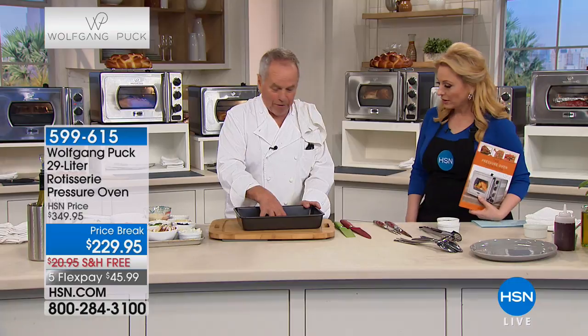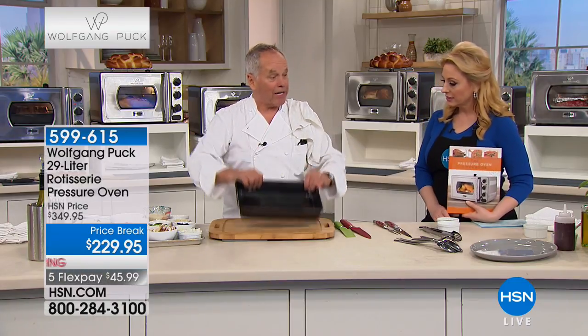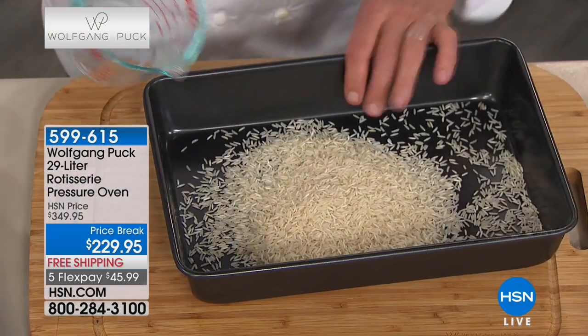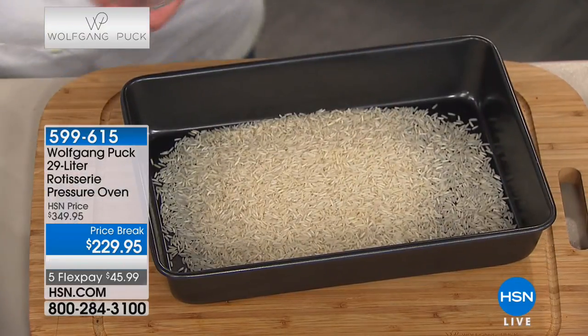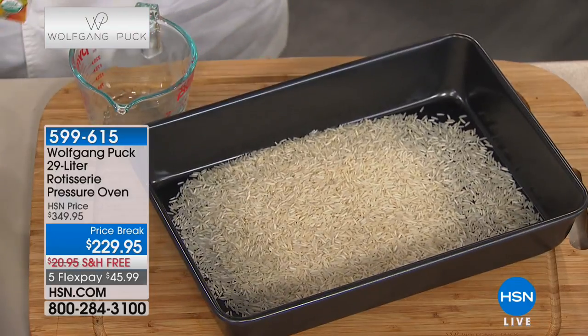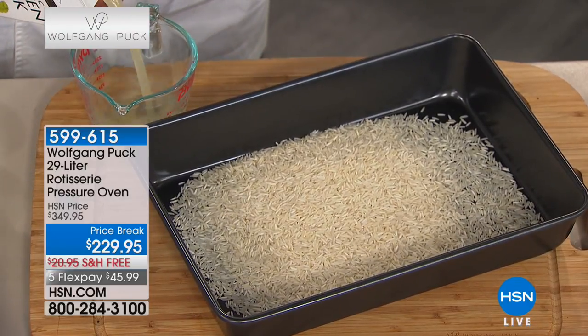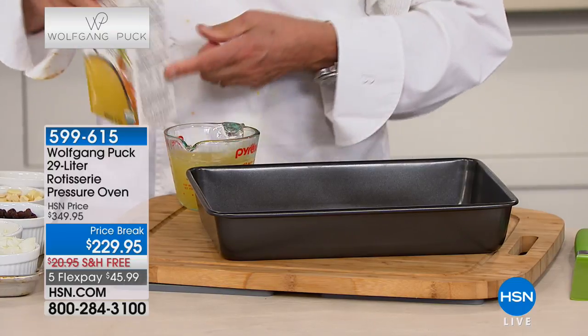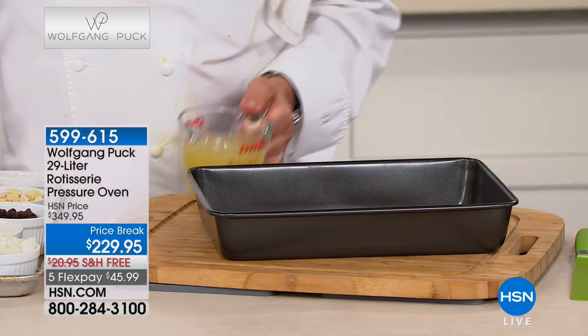A lot of people asked me to do this again - this is an Indian-style rice pilaf. A lot of Indians are vegetarians and don't eat meat, so I'm going to show you this in the pressure oven. This pan comes with it. I have rice here, and we need the same amount of liquid - always 1 to 1, just like in my pressure cooker.